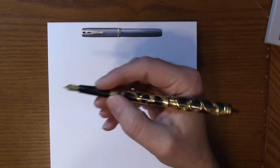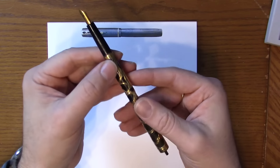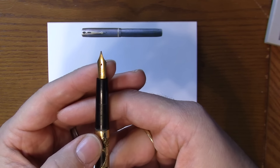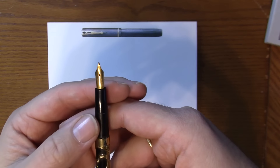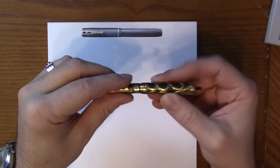The nib on this is very firm. So despite the thought that most early fountain pens have a flexible nib, in this case it does not — it's a fairly firm nib. A really neat pen.